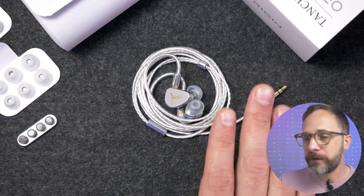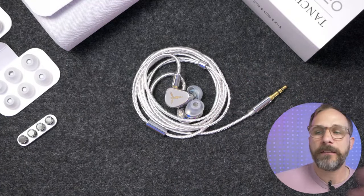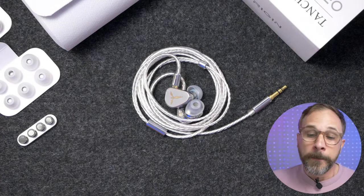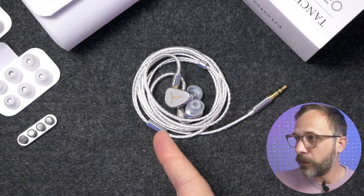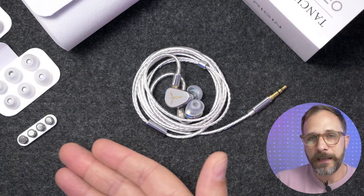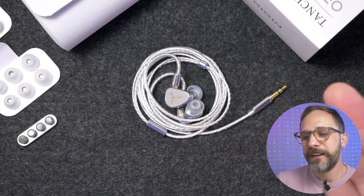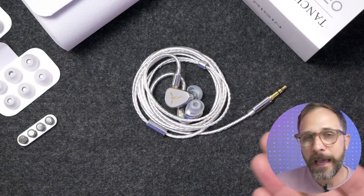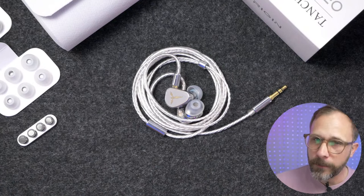Now let's talk about the technical aspects, where Tansgem has honestly always been standout — even with IEMs I don't love as much, like the Prism. They're doing something special with imaging, and the Origin carries that through. The imaging performance is just awesome, standout, excellent, and atypical — better than most. And they do it without the treble being overly sharpened or crunchy.